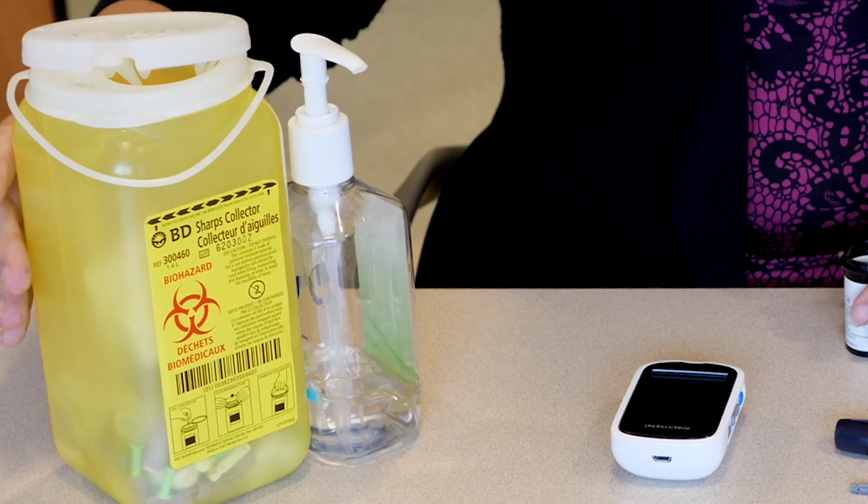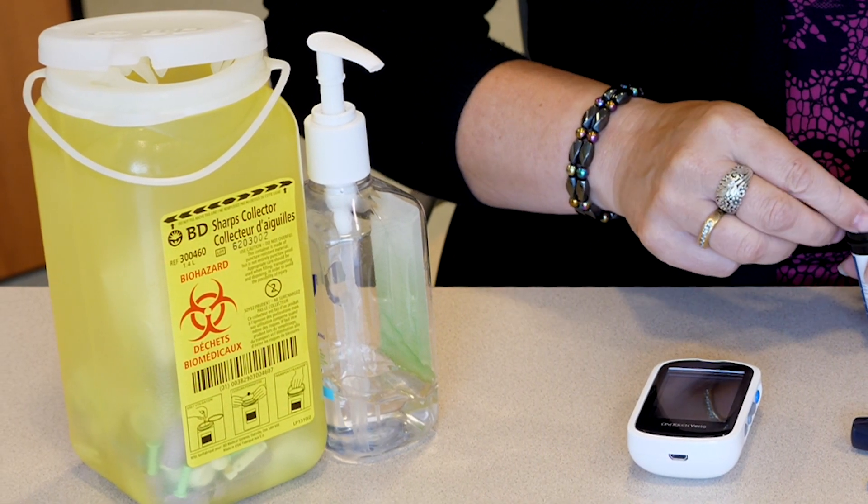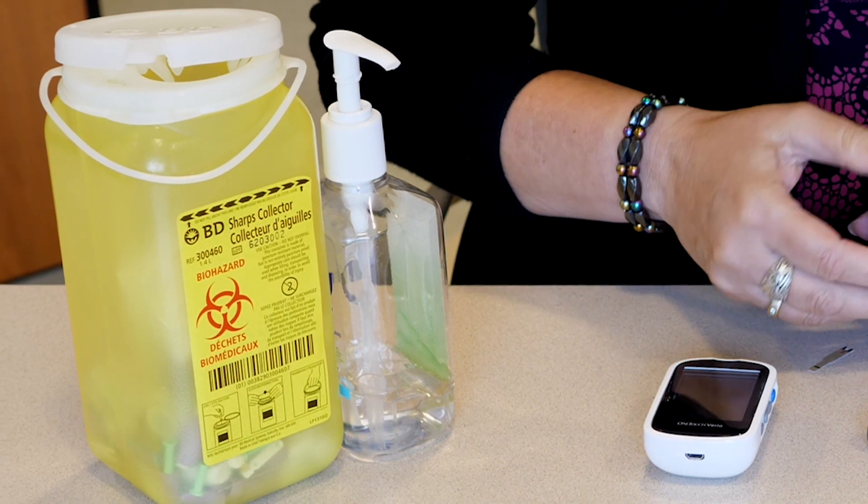A sharps container can be obtained from your pharmacy. It allows you to safely dispose of needles, as they should never be thrown in the trash.